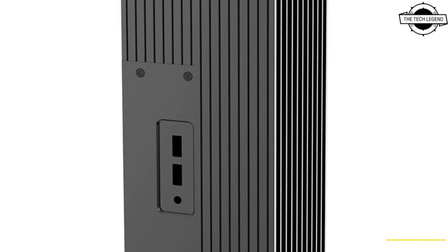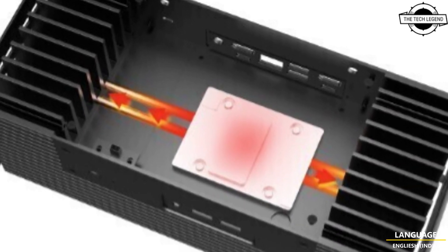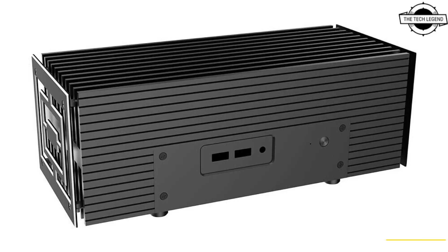It measures 95mm by 260mm by 113.5mm and supports NUC motherboards in the 4x4 inch UCFF form factor. On the front panel, I/O includes a power button port, 2 USB 3.0 Type-A ports, and a 4-pole headset jack.